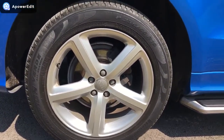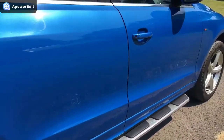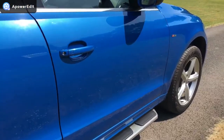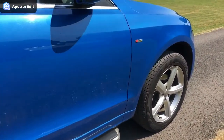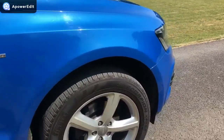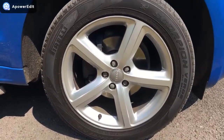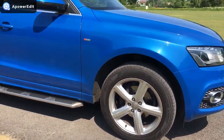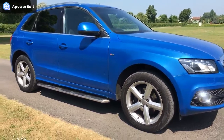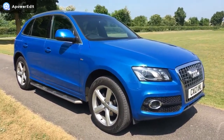The offside rear alloy is absolutely unmarked. The panel work back down this side — I can hardly see any marks of any note anywhere at all. It is so clean. The final alloy is really, really good as well. So externally, looking at the car, it sort of looks like it's done half the miles, in all honesty. It's in wonderful condition and a genuinely gorgeous looking car.